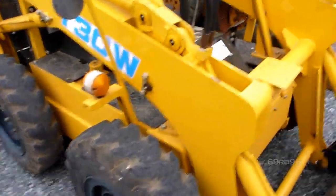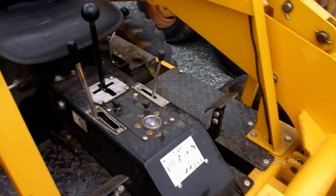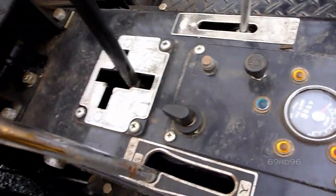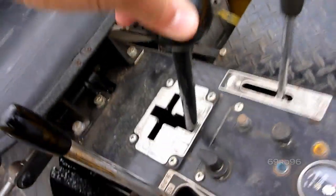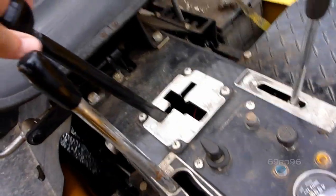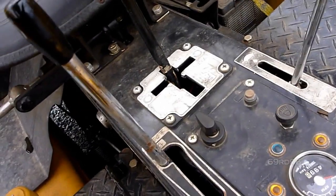Well, the Anmar skid steer. I thought the old dozers were confusing. That's forward one, forward two, spin left, spin right, one reverse speed.